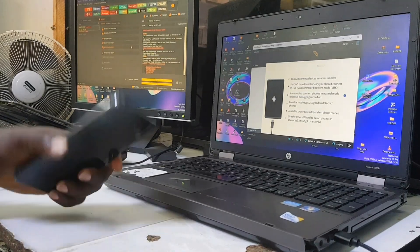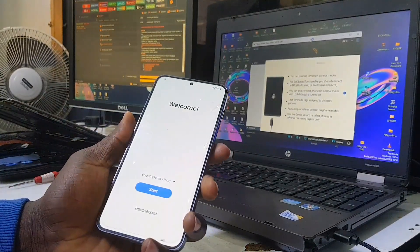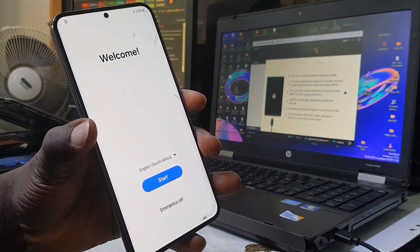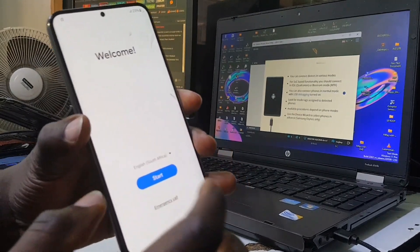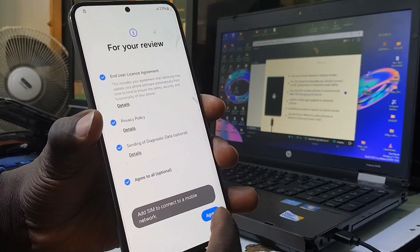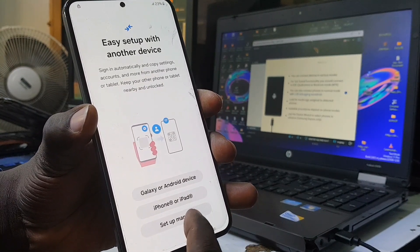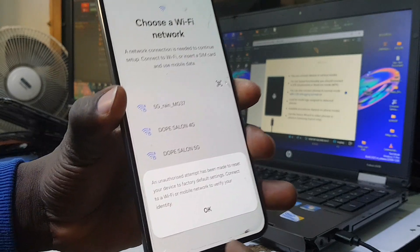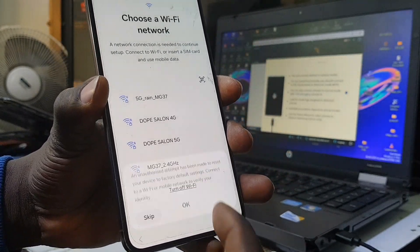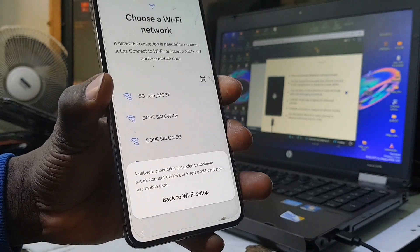Hello everyone and welcome back to my channel. If you are new here, please make sure you hit the subscribe button and turn on the notification bell icon for future updates. Today I'm going to be showing you how to remove Factory Reset Protection — that's FRP — on a Samsung Galaxy S23 Plus 5G. As you can see, the phone is FRP locked and you can't go beyond this stage.